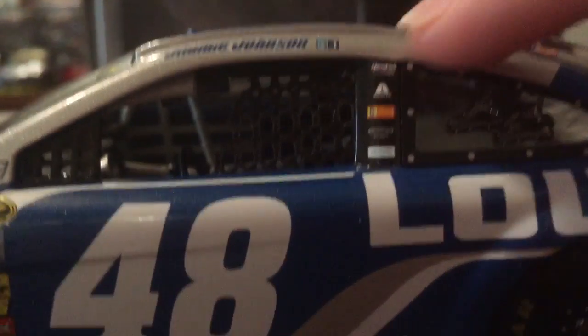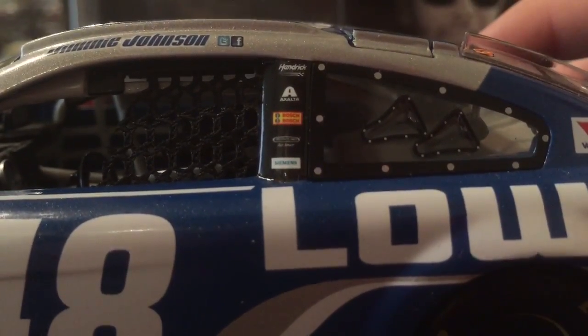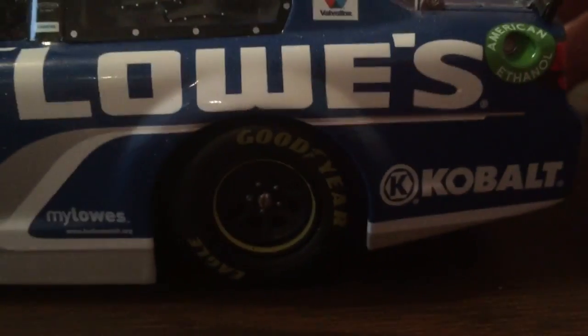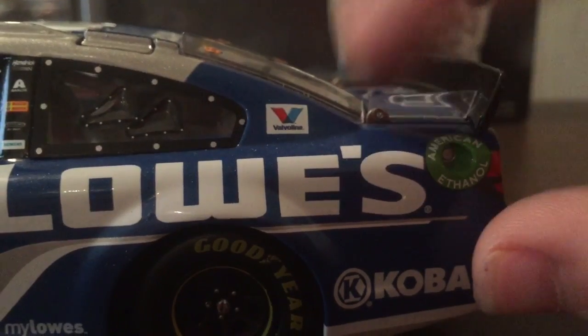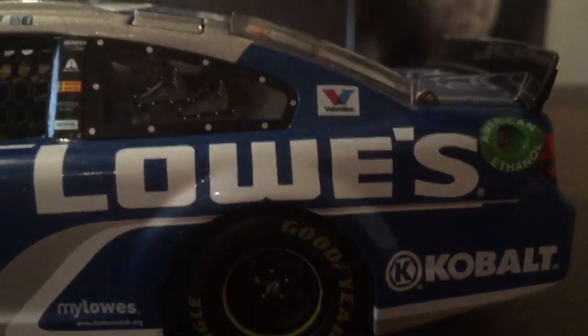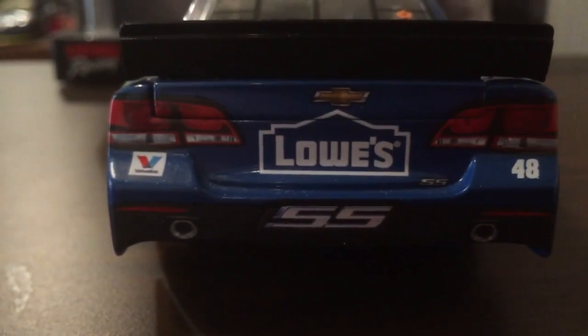Jimmy John's name on the top here. We have Hendrick Motorsports, Exalta, Bodge, Frontliner, Siemens, Valvoline, Cobalt, Goodyear Eagles, American Ethanol. You're probably seeing some dust that's been laying around. The back: Chevrolet, Valvoline, 48, SS.